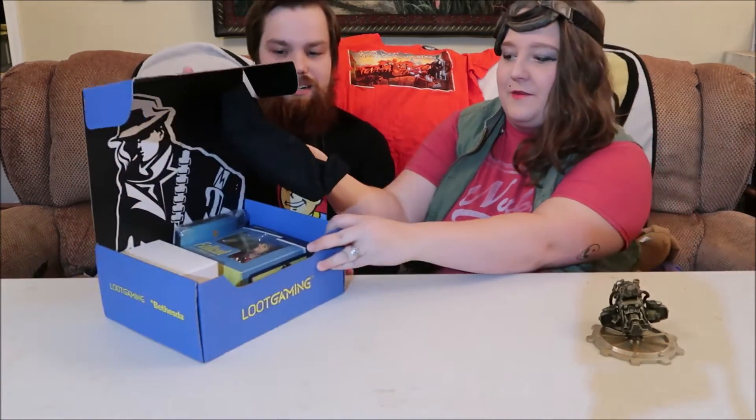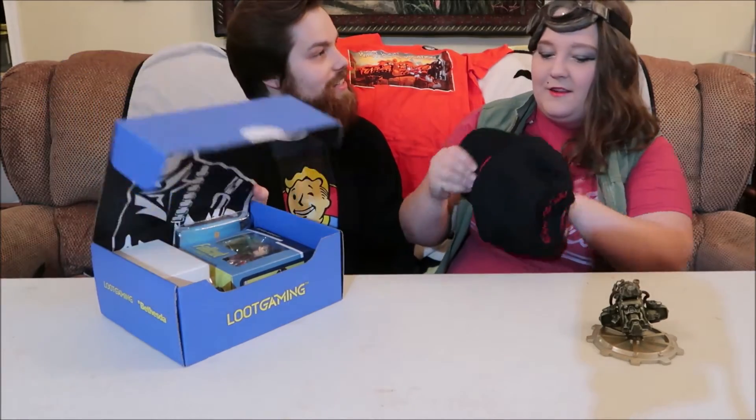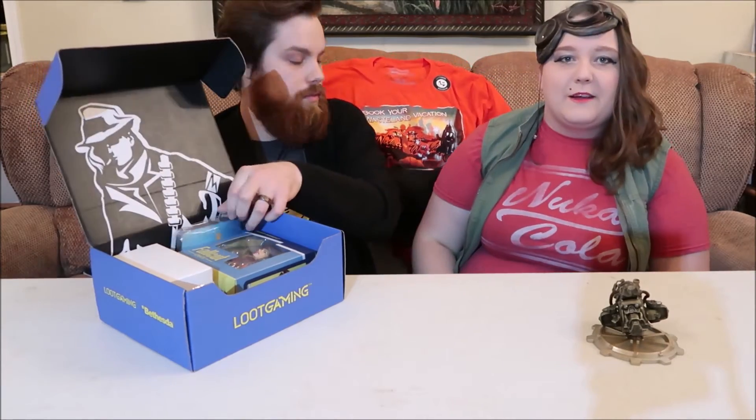We forgot to get the little guide. I guess it's a Nuka World hat to go with our Nuka World shirt. And there goes our backdrop.